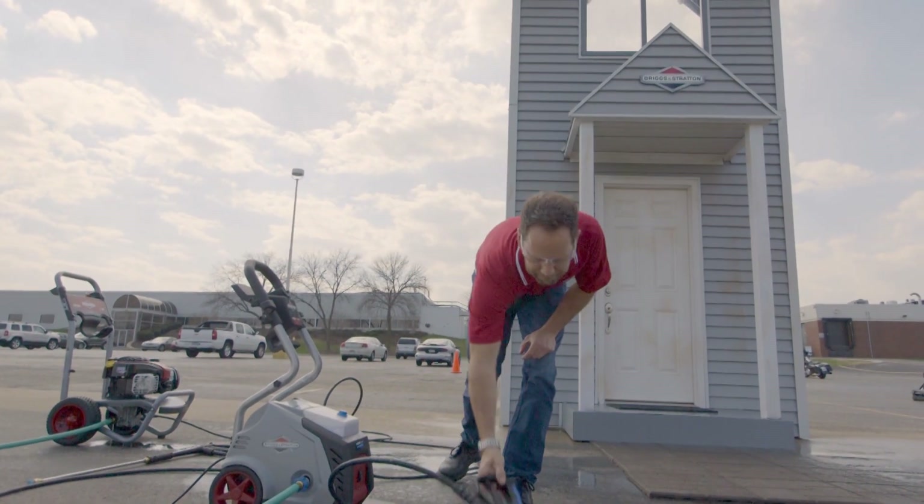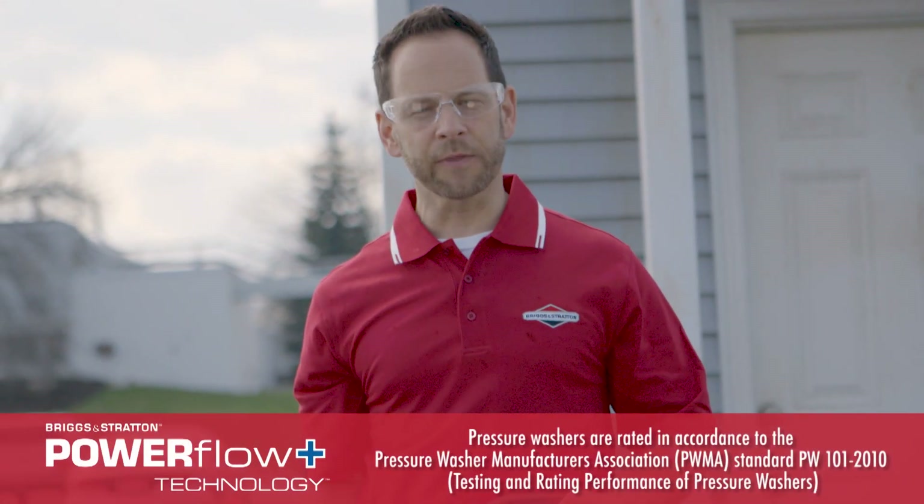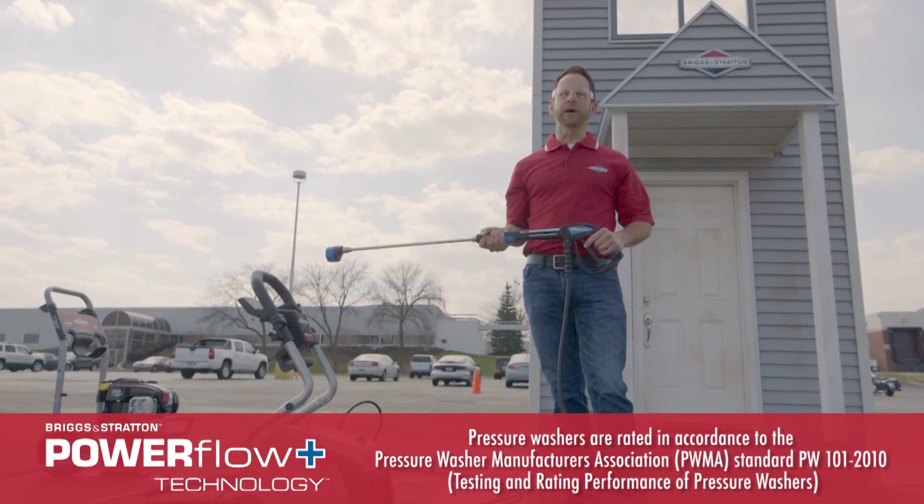So at the end of the day, if you ask me, the Power Flow Plus unit did about the same cleaning effect — same cleaning pressure and power as the 2200 PSI with the second story nozzle. That's all I've got for you today. Thanks for watching.